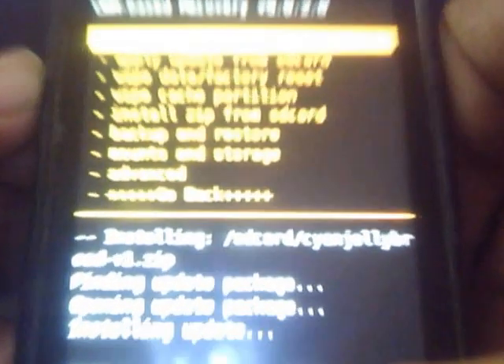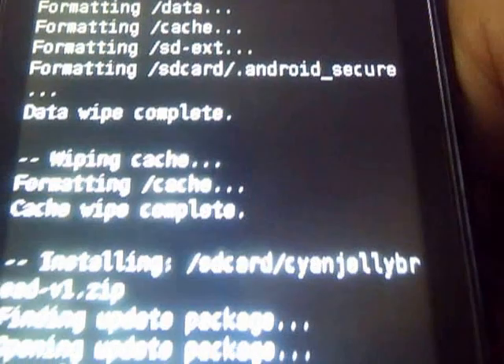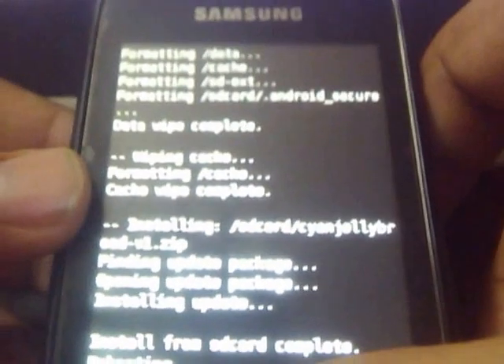Choose the first option — reboot system now. Let the system be rebooted.